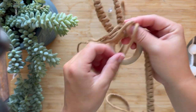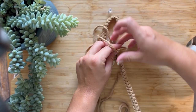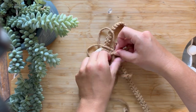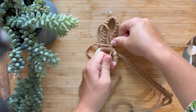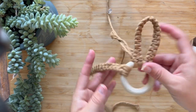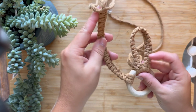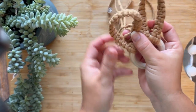Flip it and tie it again, very, very tight. And we have one bunny ear. So all we do is repeat the same process on the other side of our ear.